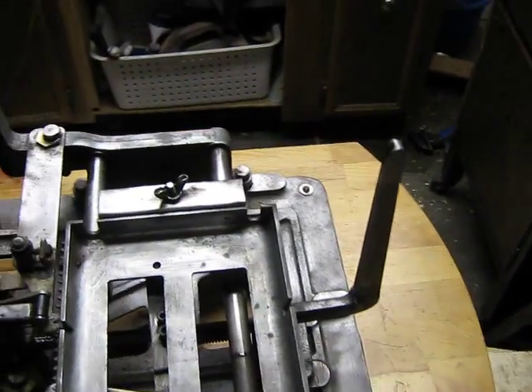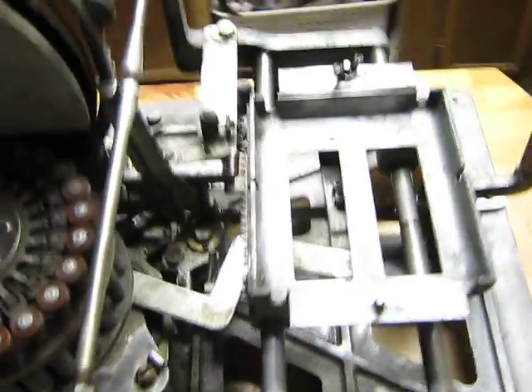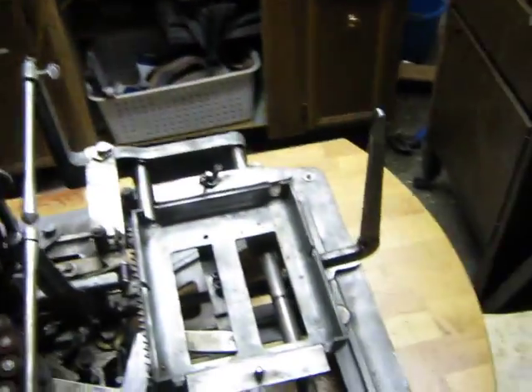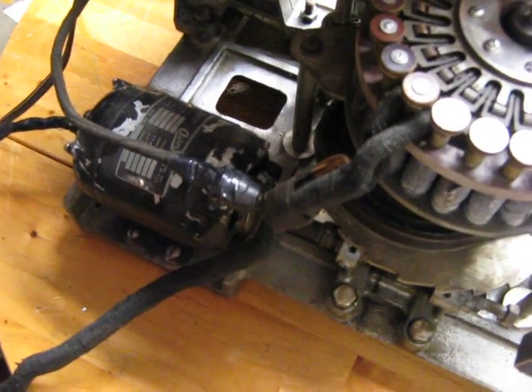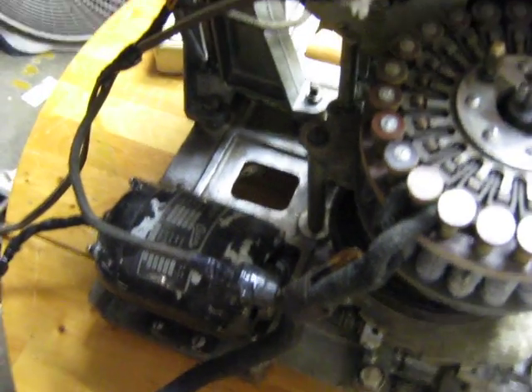Over here we've got the infamous arm that is supposed to break the records. Here's a caddy — a record caddy that drops on there. I won't put that on right now because I want to show how this thing works. There's the turntable. It has a separate electric motor for the turntable, and a separate motor for the mechanism. The mechanism motor is an Osterblunder motor — I suppose that's all they could get after World War II.